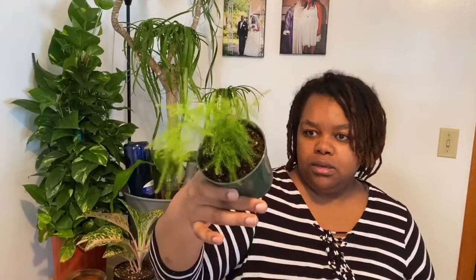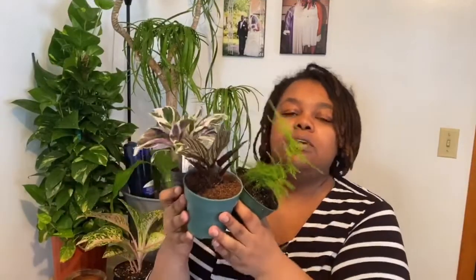Speaking in terms of the plant-to-pot size ratio, I want to say this is kind of on the small side as well — like the pinstripe. It's definitely a four-inch pot but the plant is on the smaller side. I like it nonetheless. It's definitely healthy and very pretty.